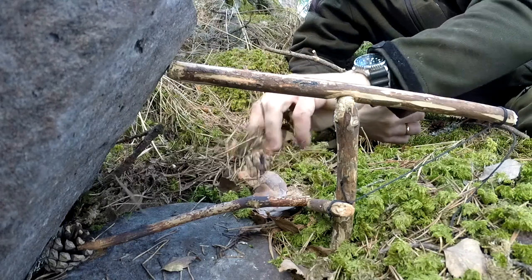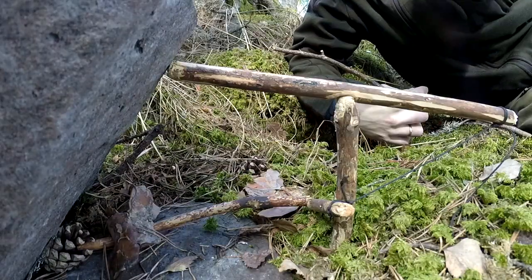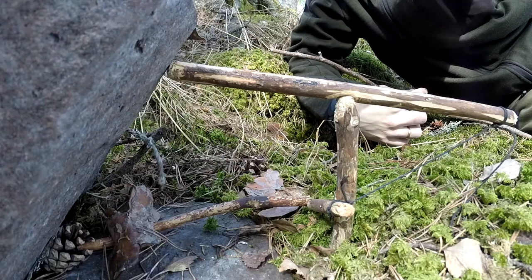So this is the Paiute deadfall — very simple, very effective, easy to make. But you need a string, that's the one requirement. A piece of leather, a piece of your clothing — anything that can work as a string. And then we need to camouflage it a little bit.